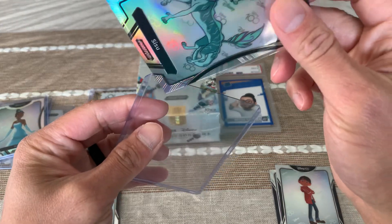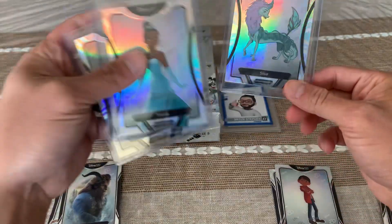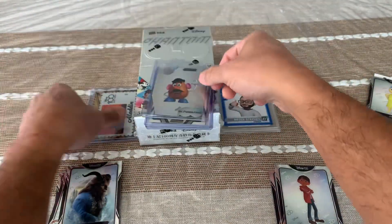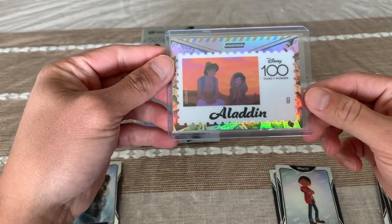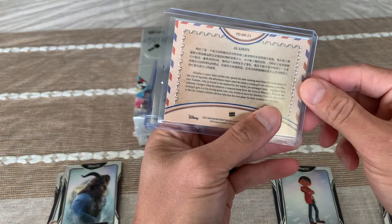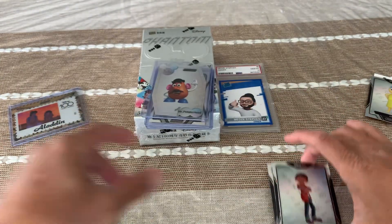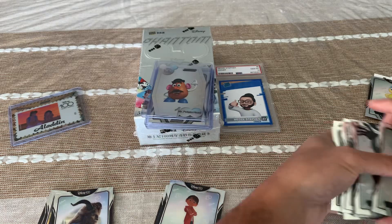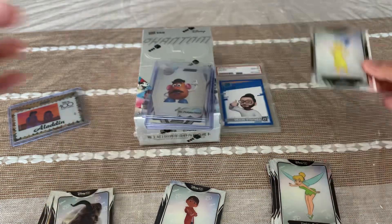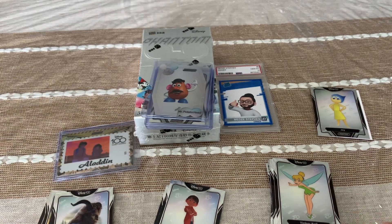Recap of the hits I've gotten: Silver Sisu, Silver Tiana, Silver Mirabel, a die-cut of Mr. Potato Head, and the 100 Years of Wonder Aladdin. And also some nice base cards — this one is for my son Miguel, I like the Tink, and Joy to complete my collection. That's it, hope you like my unpacking of this Disney Phantom Box. Till next time, bye guys!